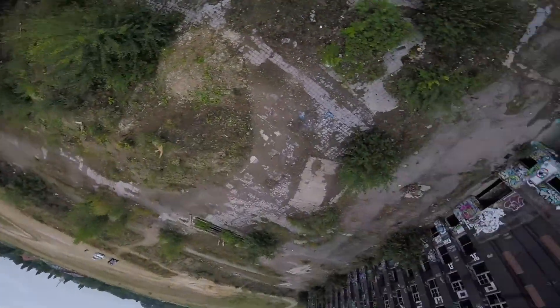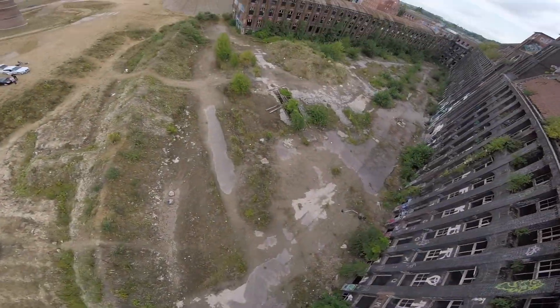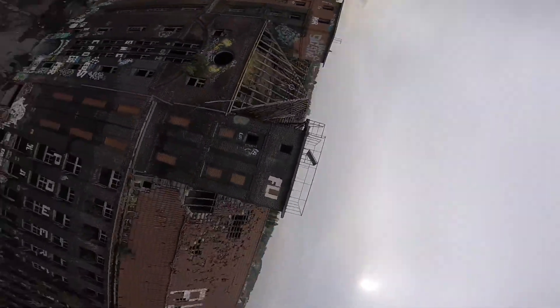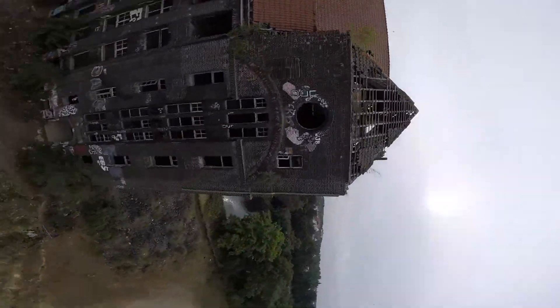I really tried to get a feeling for the sticks of the X-Lite. I did not change my rates from the X9D. What I wanted to see is whether my muscle memory from the X9D still works on the X-Lite — and it does.